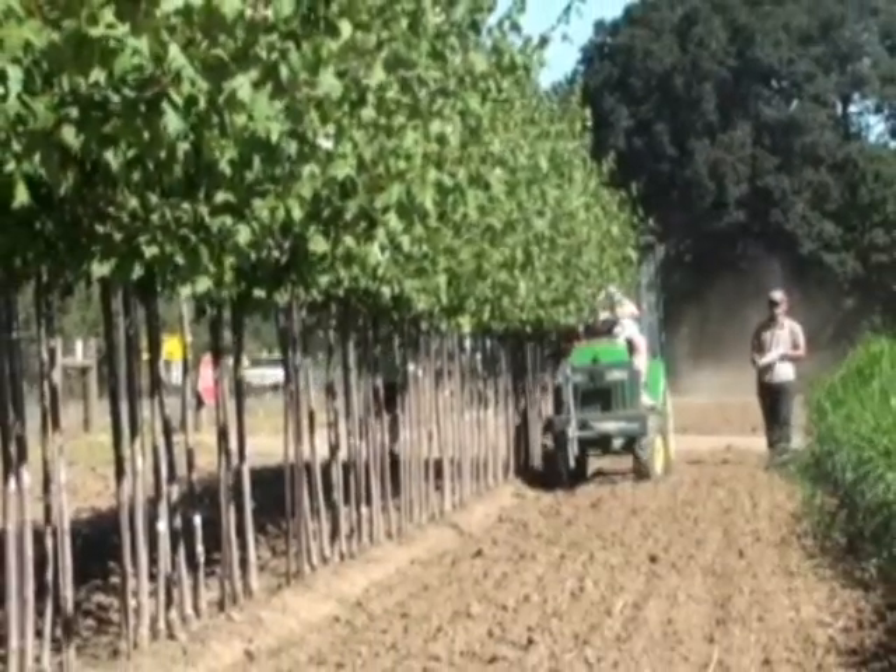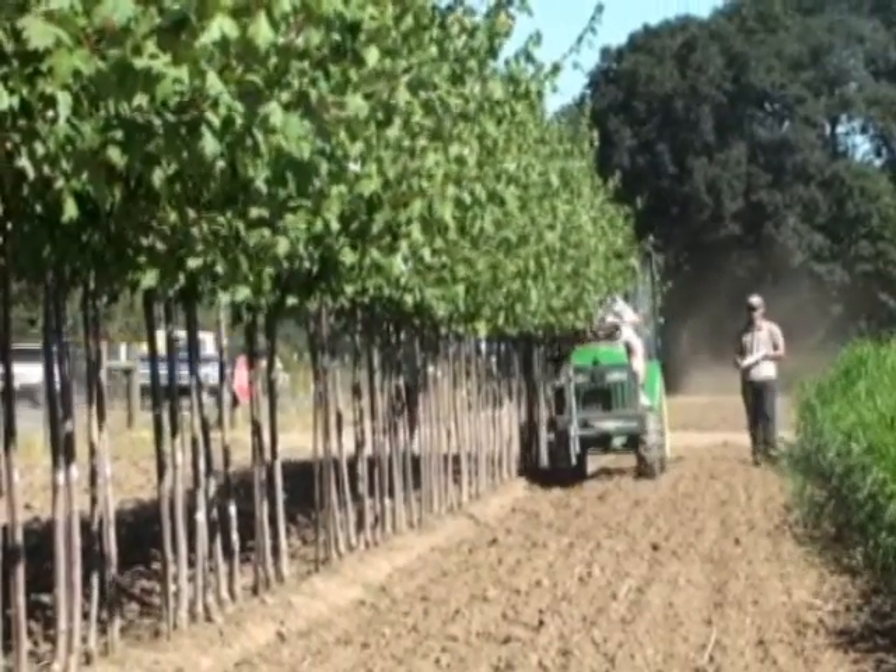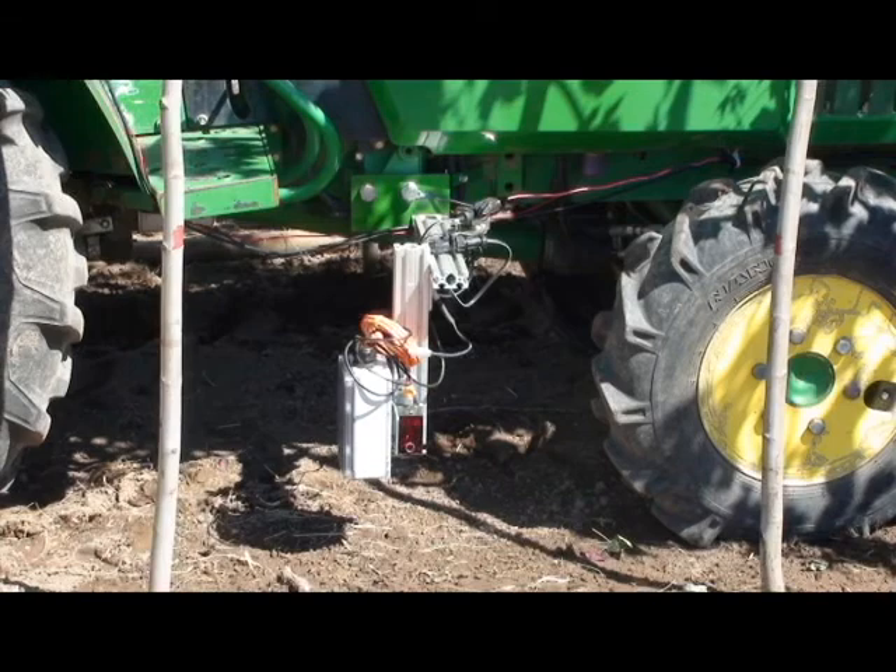A lot of nurseries count millions of trees three to four times a year, and if you could do that by driving a vehicle through a nursery and having a sensor pointing at the trees and counting them, that would save a lot of effort and cost for the growers.